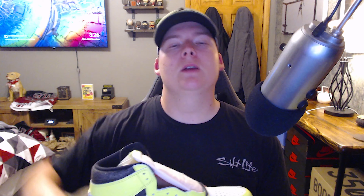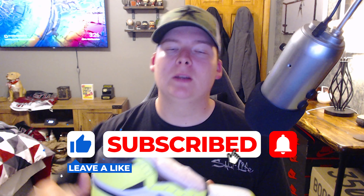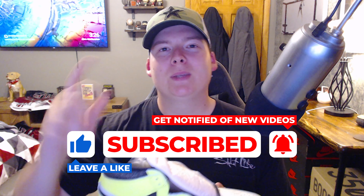Let me know what you guys think of the Visionaires down below in the comment section. If you are new around here, make sure you smash the subscribe button, also smash the like button, and please turn that notification bell on so you never miss another one of my videos. My name is Dylan, you guys just chilled with Dill — I'm out, peace.